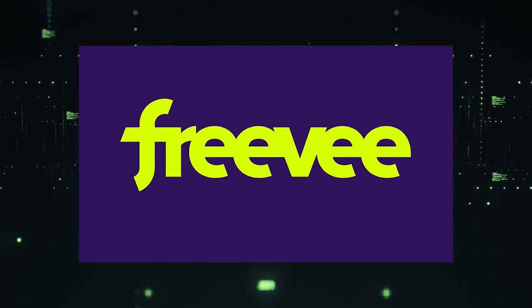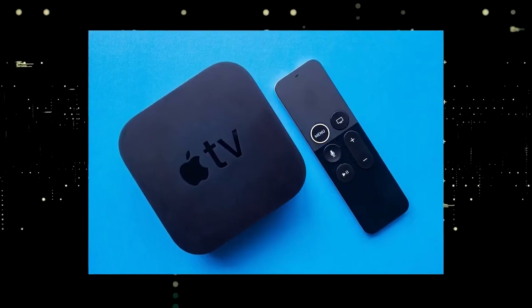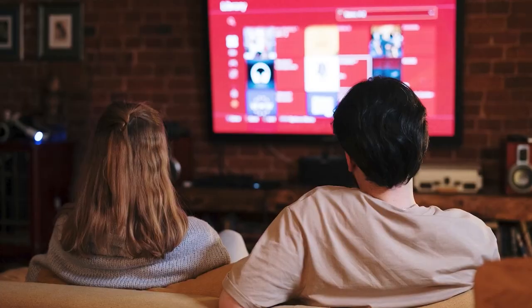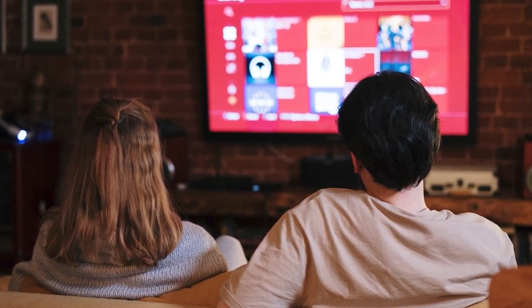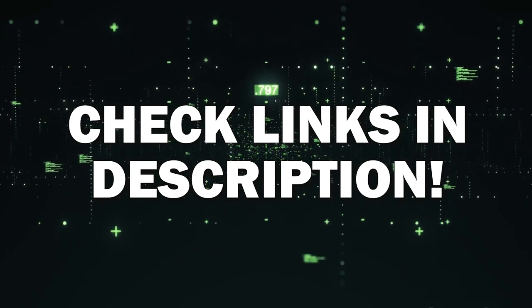You would then use a Roku or Fire Stick as your main streaming player, which bypasses the operating system on your TV. If you want to spend a little more and get a more robust device that gives you a few more options, then take a look at the Apple TV 4K. All these devices plug into the HDMI port on your TV, no matter how old it is, no matter what model it is. I've had great luck with all these streaming players and I'll put links in the description down below of where you can get one.